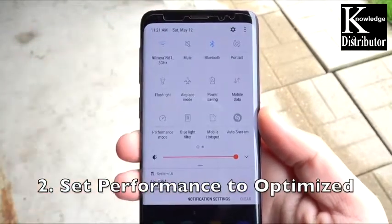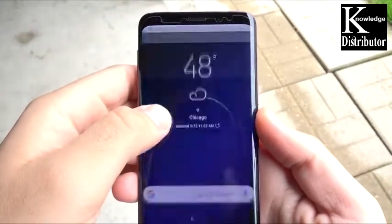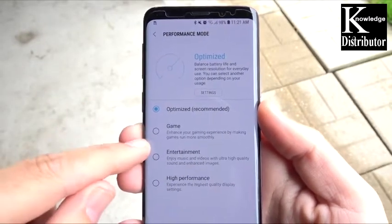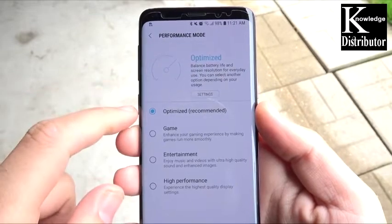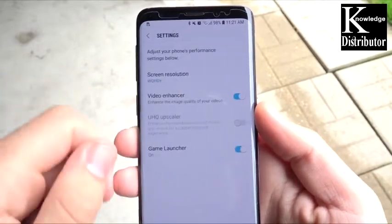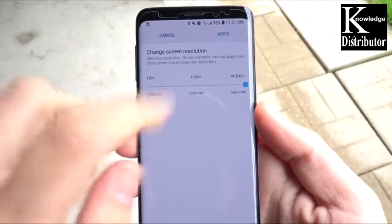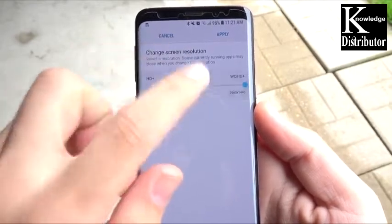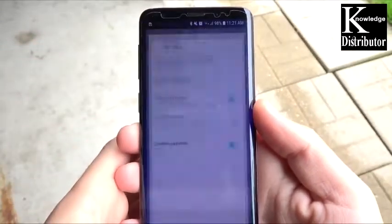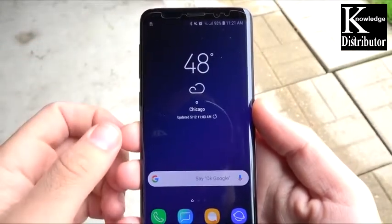Number two: set performance to optimize. Go ahead and scroll down into the navigation bar, hold down on the performance mode, and make sure it stays on optimized and not game, entertainment, or high performance. We also want to go to settings and make sure that our screen resolution is at Full HD Plus for a little more battery saving.